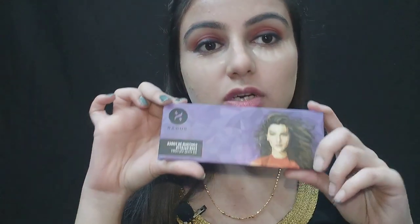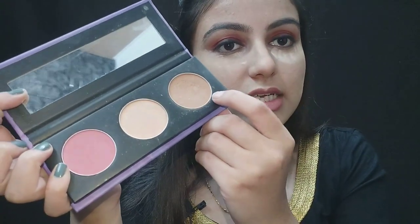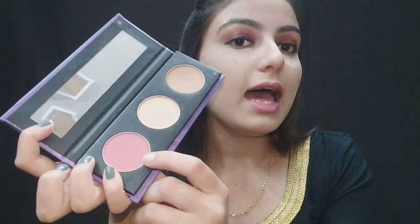The next part after baking is contour. I've purchased another palette — the Sugar Cosmetics contour palette. It has a contour shade, a highlighter, and a blusher all in one, so it's a great go-to palette — we don't need three different products. I'm applying the contour from this palette. The shade is very light, which makes it perfect for the festive season.